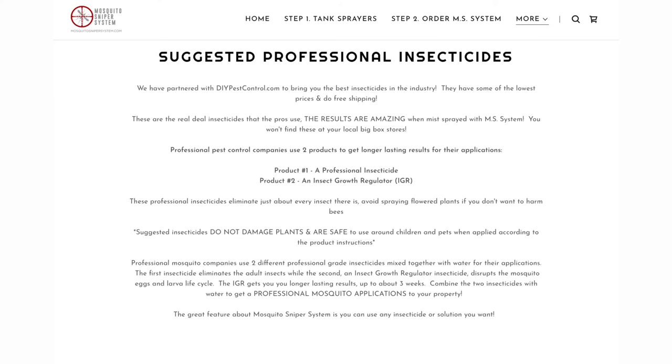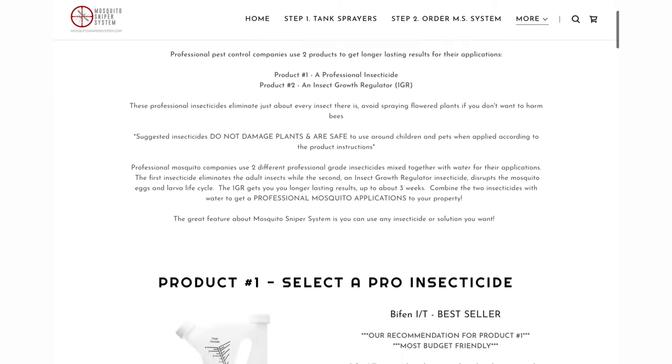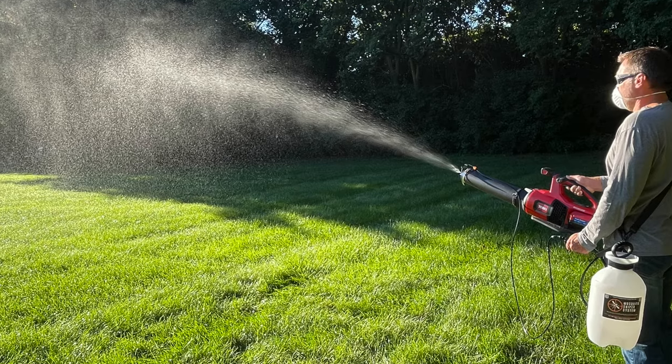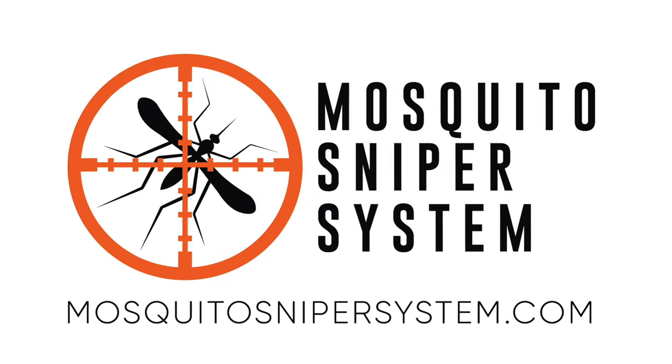For specific mosquito control, see our website for suggested professional insecticides that are also children and pet safe when dry. The Mosquito Sniper System is a delivery system. The user is responsible for choice of solutions and personal protective equipment.